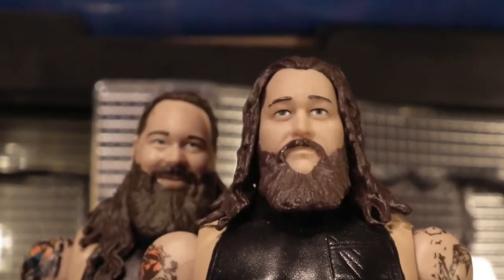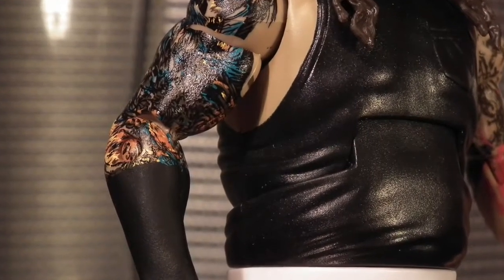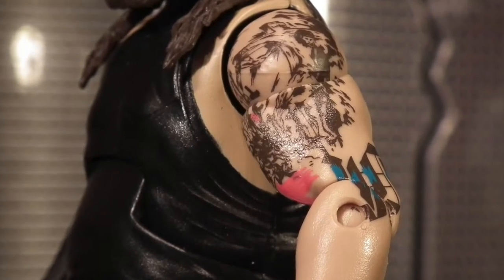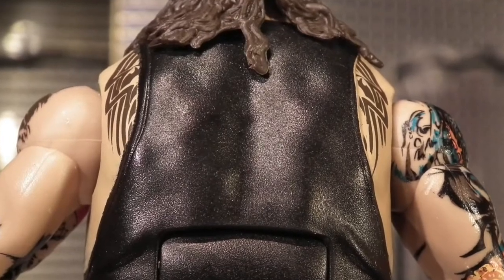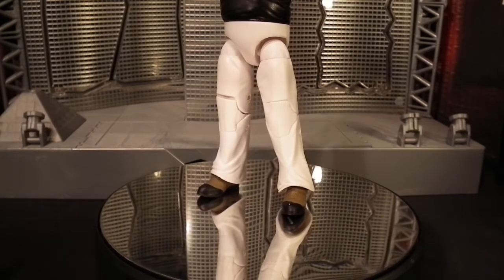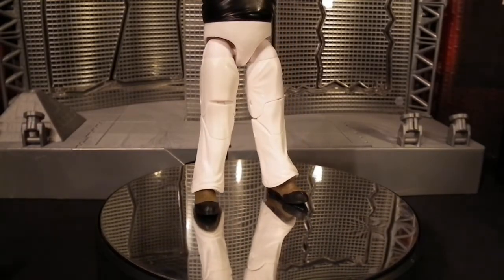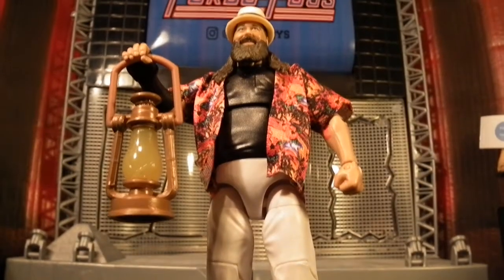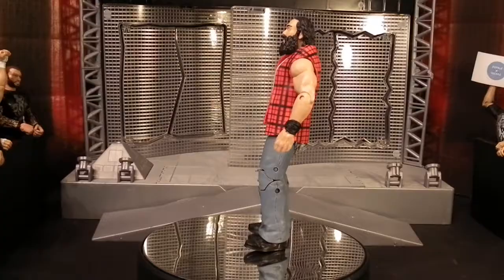Moving on to the torso, it's a great sculpt for Bray even though it's just a plain black vest, but you can't skip over the detail and the effort put into shining all of his tattoos. I think the combination of the gray dark ink really makes the designs and the figure stand out. Nothing too crazy going on with his white baggy trouser pants with the plain design, but topped off with a pair of alligator style boots. I'll rate this figure 100 percent — let me know what you boys think.